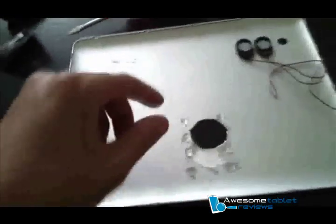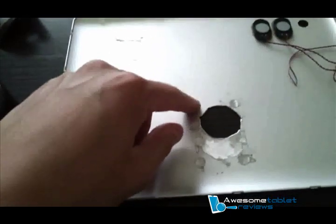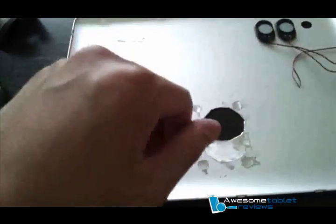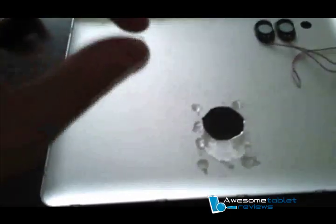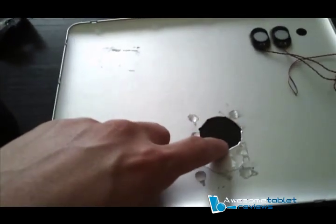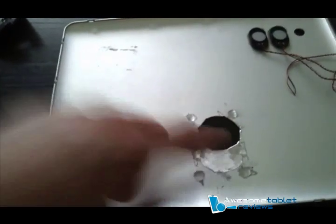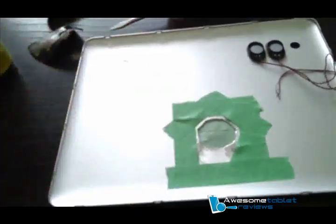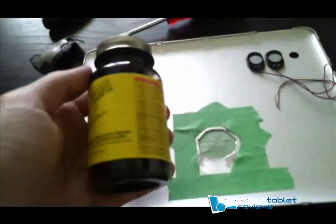Up next, I'm going to put the magnets on and glue them. After that, I'll prep up the site to begin applying some liquid electrical tape, because the edges are metallic and this might interfere with the coil. I've covered up the hole in the back and prepped the inside for liquid electrical tape. While it's still drying, remove the tape before it completely dries off.